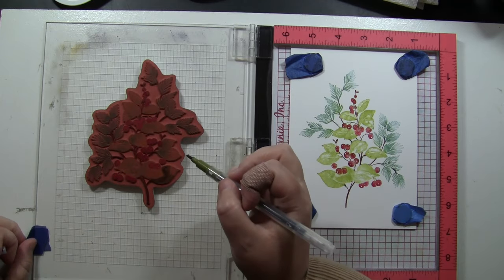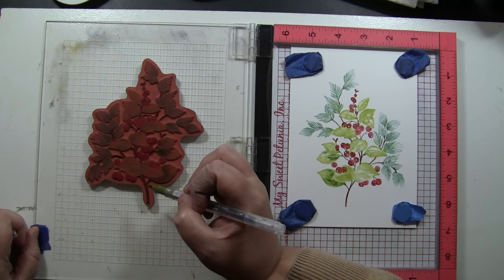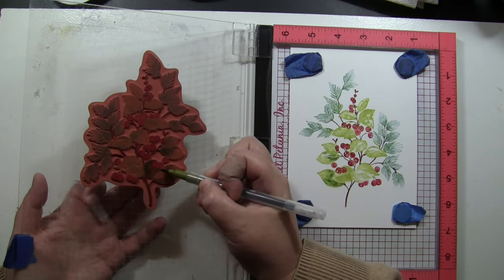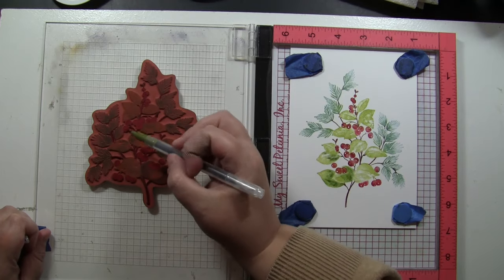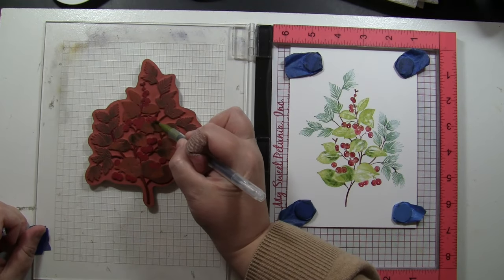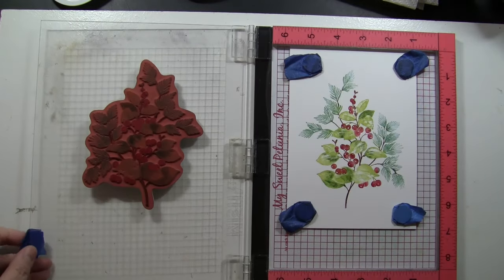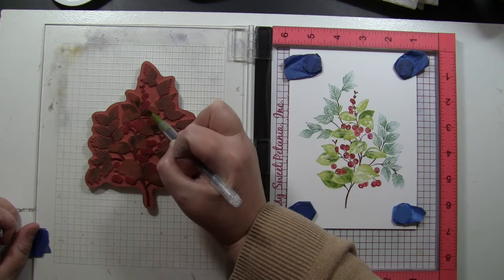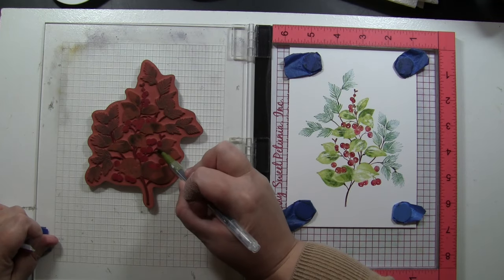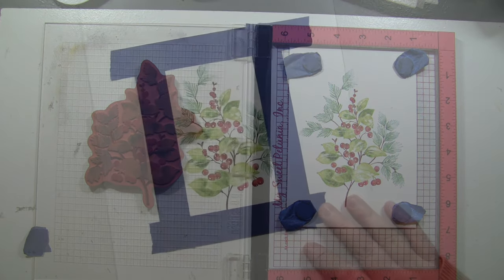Now I'm also going to take my marker and add some shading to some of these leaves. Looking right at the stamp, I'm coloring on it with the marker in the areas I want to be darker — just like coloring an image on paper, but instead I'm doing it right on the stamp. The benefit of stamping large areas with an ink pad first is it's easier to get even coverage, so I like to start with that and then go back in and add touches of shading with the marker.